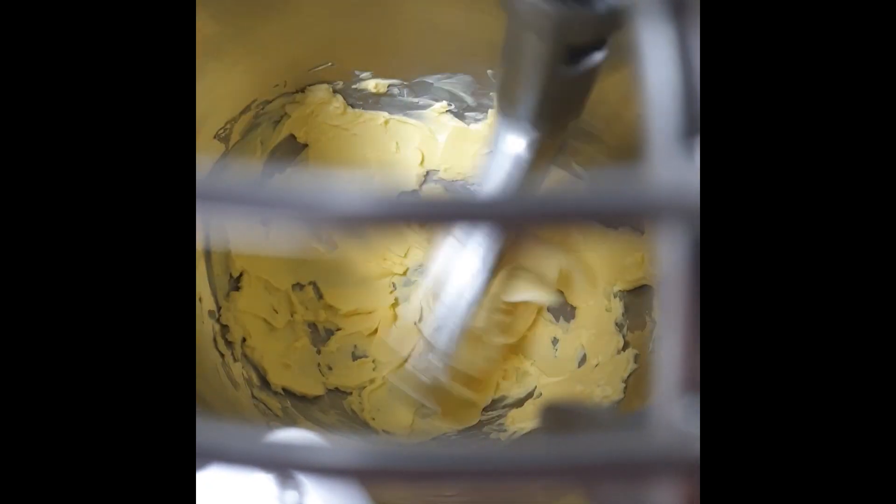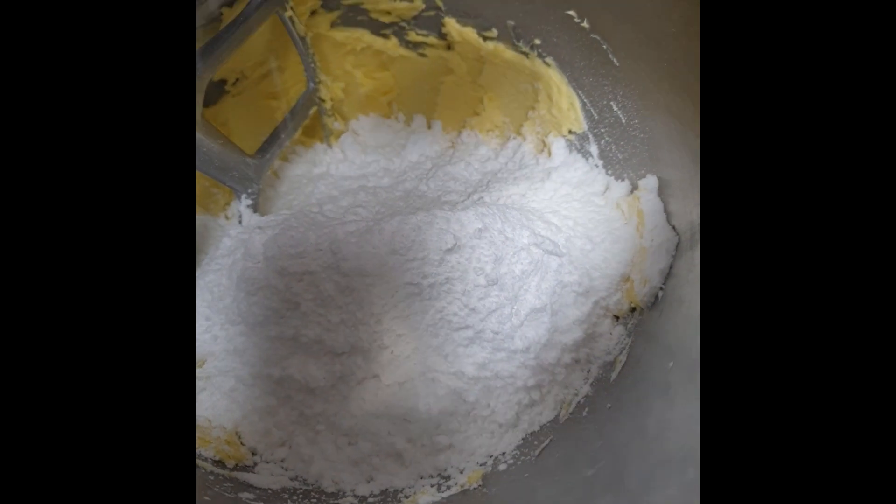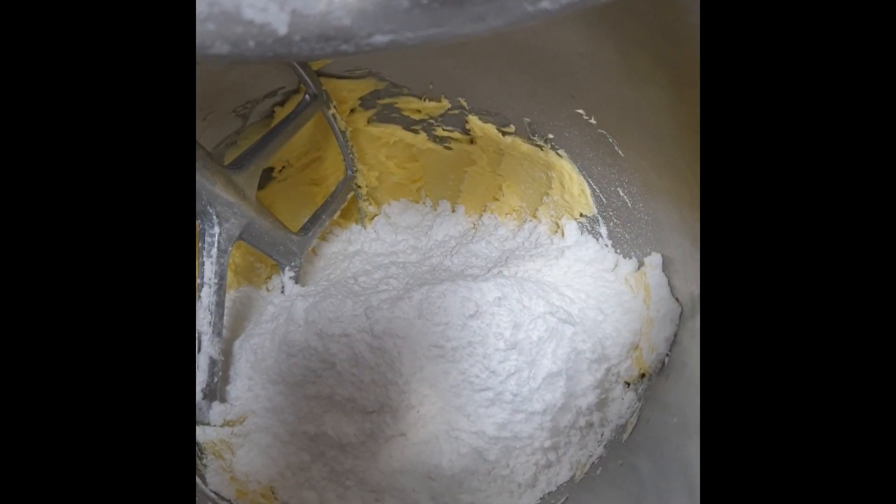In a bowl, just put your butter with the spatula and work it for about 2 minutes to make it very, very soft. Then add the entire icing sugar and mix for another minute or two.